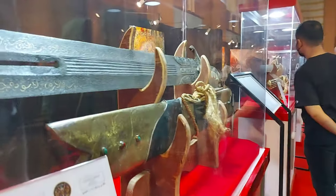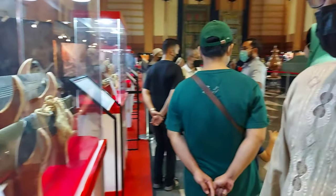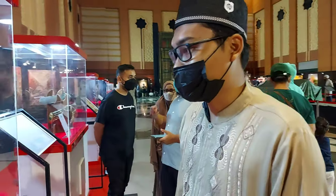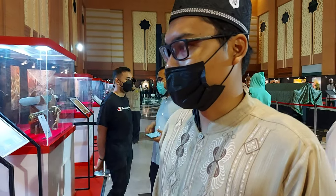Ini adalah koleksi pedang dari para sahabat. Panglima perang Khalid bin Walid menggunakan pedang-pedang seperti ini. Para sahabat sendiri koleksi pedangnya lebih dari 209 pedang, dan ketika perang membawa minimal 5 pedang dalam sekali perang.